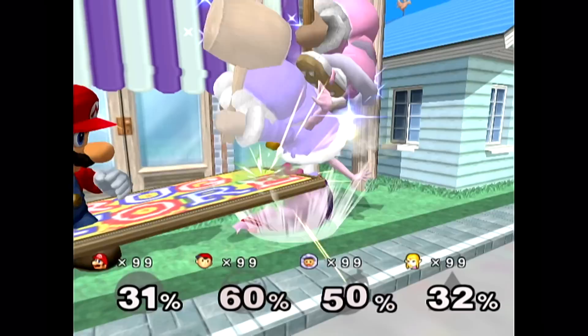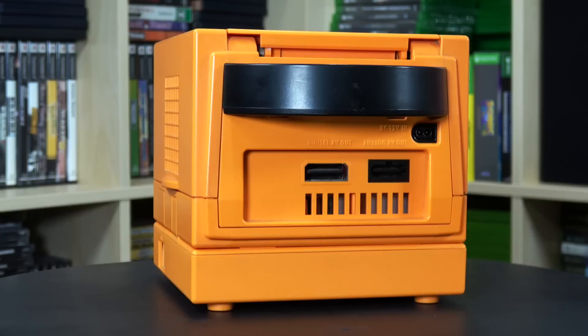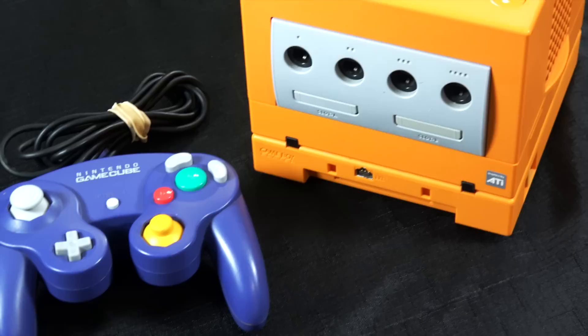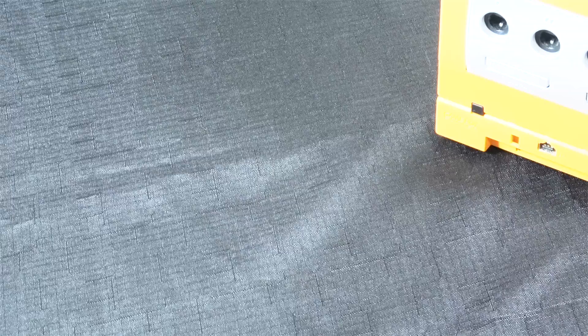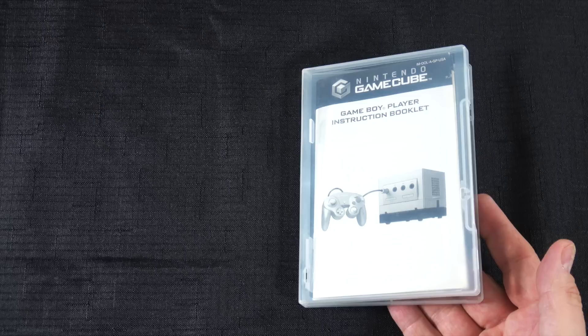The first thing I wanted to do was get a matching Game Boy Player for the bottom. I do like the fact that there is an orange Game Boy Player adapter you can get for this. I reached out to my buddy Jesse — he happened to have one, so we did a trade. And after that I was like, I've gotta find an orange GameCube controller as well. Thankfully Jesse came through for that too, so thank you very much Jesse for the trade. Having an orange GameCube controller with my console just feels right.